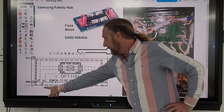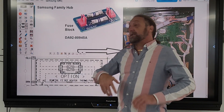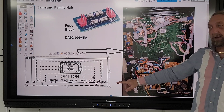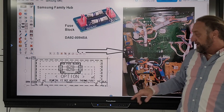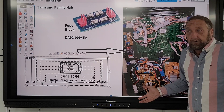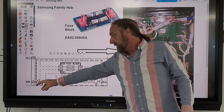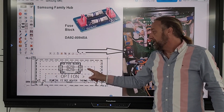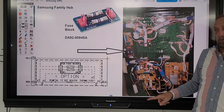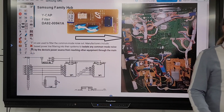Path A versus path B: A is the way current flows if it has that fuse block in it; B is the path the voltage takes if there is no fuse block — it goes straight through the heater. It's similar to a diagram that has a dotted line for a dryer buzzer the dryer doesn't have. The dotted line shows how it would be wired if it did. Same idea here: if it has the fuse block, power goes up to one fuse, back to the heater, then to the other fuse and back out. Without it, it follows path B and goes straight through the circuit.